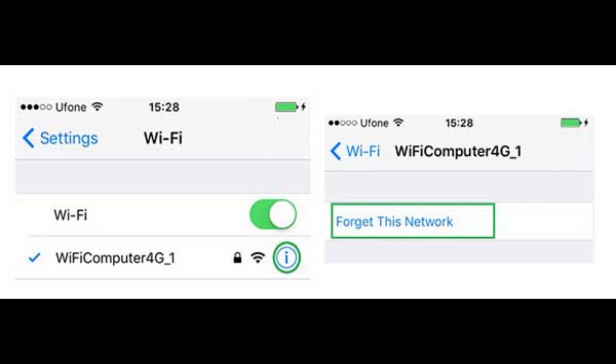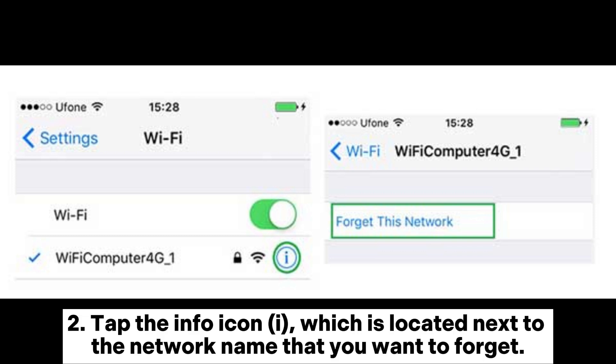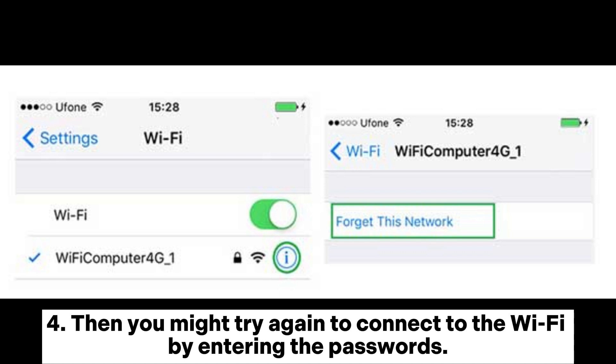Fix 5: Forget Wi-Fi network. If you still cannot connect to the Wi-Fi network, and you are being asked to re-enter the password continuously even though you have entered the correct one many times, try forgetting the Wi-Fi network and reconnecting. Go to Settings > Wi-Fi, tap the info icon next to the network name you want to forget, tap Forget This Network and confirm, then try to connect again by entering the password.